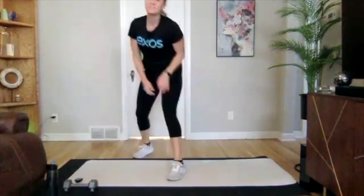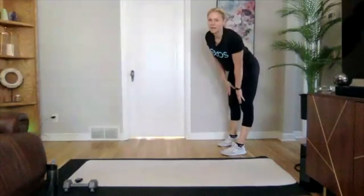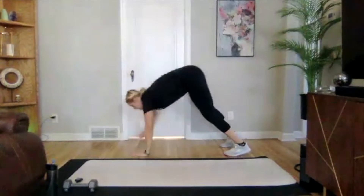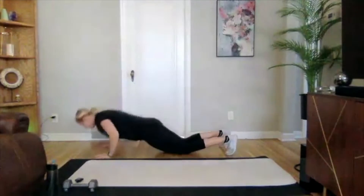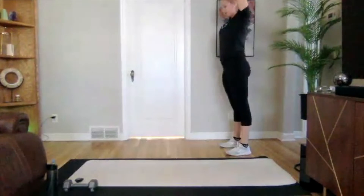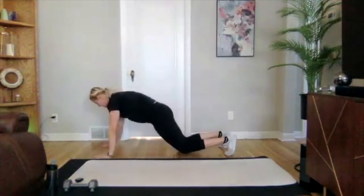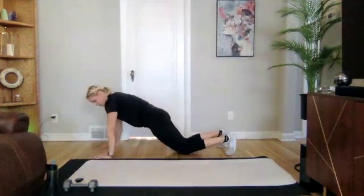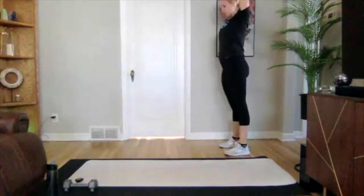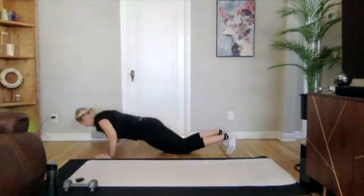Going into our inchworm to push-up — going for three reps this round. Fast push-ups. Three, two, one — we're on. When you're walking down and walking up, try to keep your legs as straight as you can, getting that nice little stretch through your hamstrings. One more rep. And good.